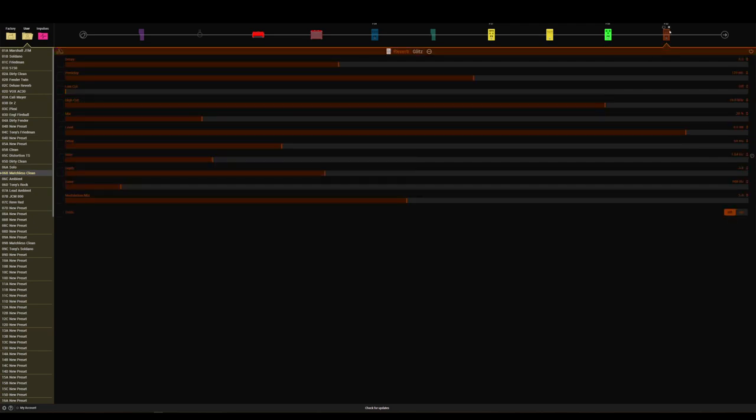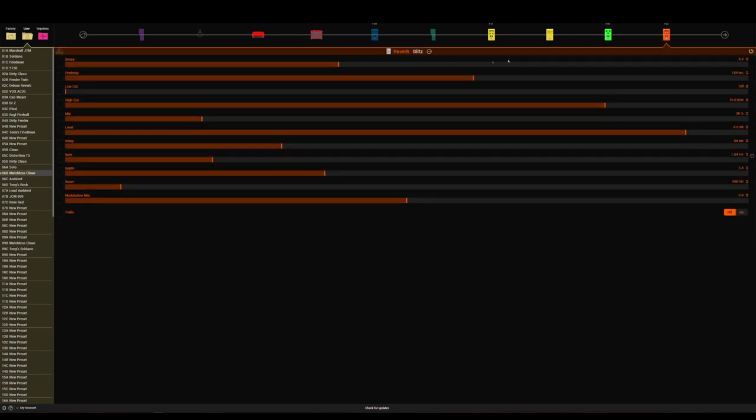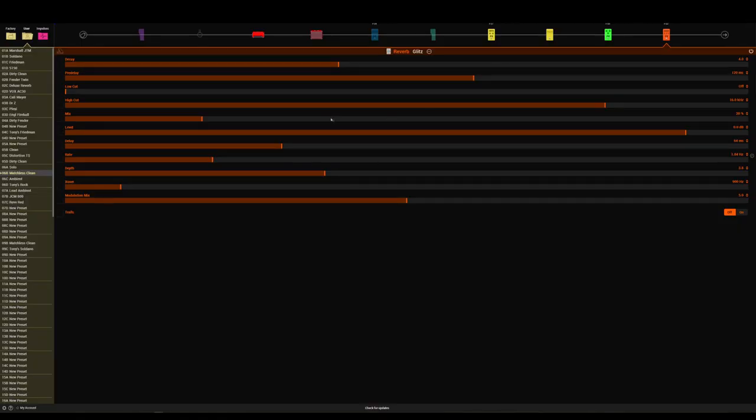The reverb I've got going on is the Glitz reverb, but I've just got it very low — I don't want to overpower the preset with reverb, it's more about the delay. So I've kept the mix down to about 20%, I've turned the decay right down to 4%, and I've upped the pre-delay to 120ms — just to let that initial attack, the sound of the guitar, come through first before the reverb kicks in. That's what pre-delay is. Everything else is stock.